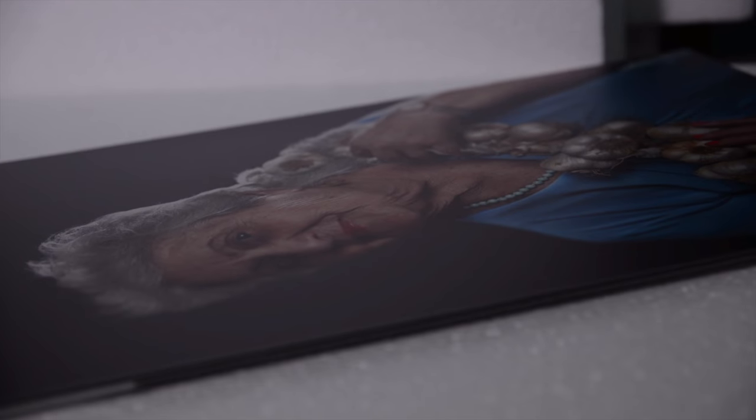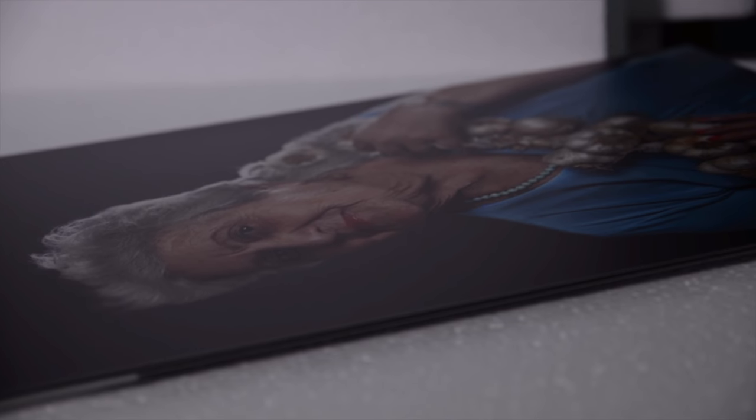Look at the details — every detail is there. Wow, super cool. Shiny, brilliant, vibrant, super cool.